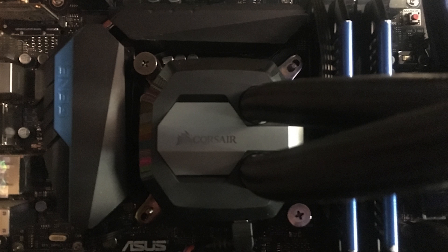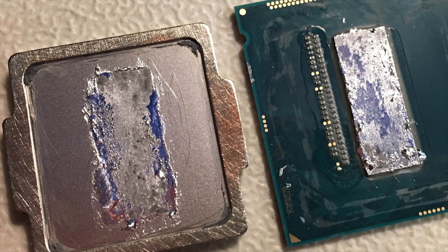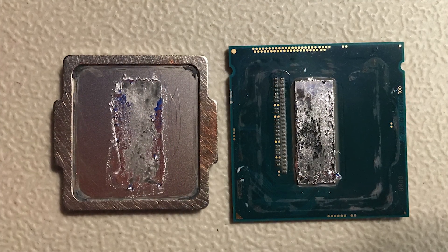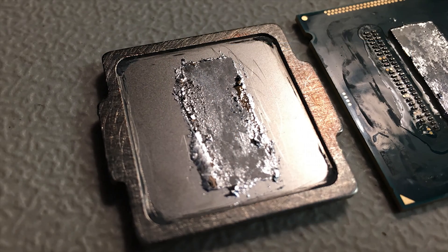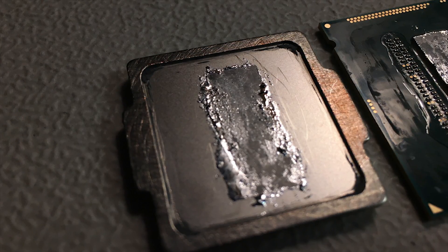I decided to take it back apart using Liquid Ultra from Cooler Laboratory, and I'll be showing you guys if it's worth replacing after almost a year. I started by taking off the cooler, then took it off the socket, and since I didn't reseal it I could just pop the IHS off the CPU. You can see that my Liquid Ultra application isn't the prettiest — I kind of spilled over to the side a little bit on the IHS, although the spill is on the other side of the resistors.